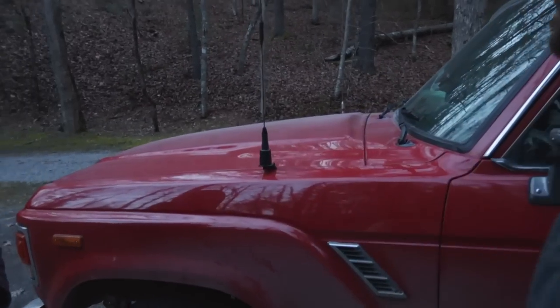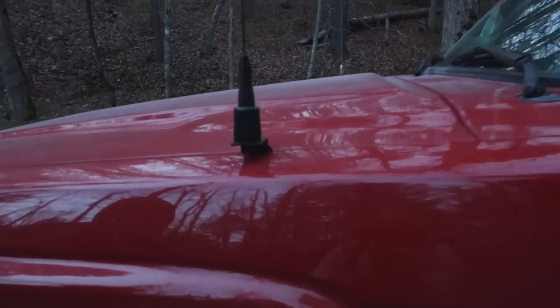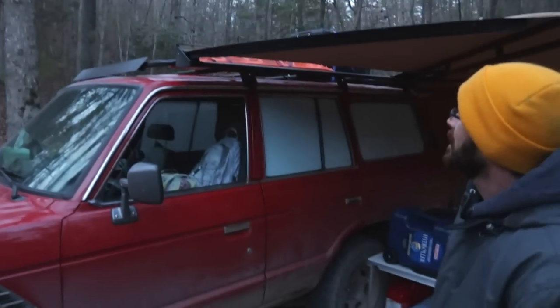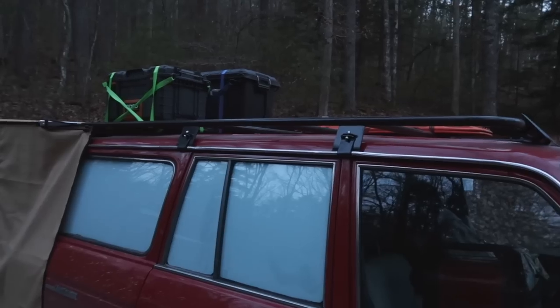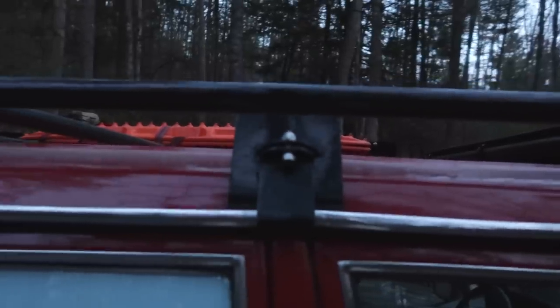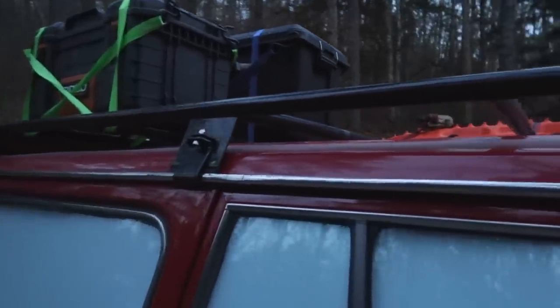The GMRS antenna mount I just fabricated out of some flat stock — it's not a big deal. But the roof rack is built by me out of round tubing. It's all steel, not aluminum — maybe one day I'll get around to doing aluminum. It's really good work.